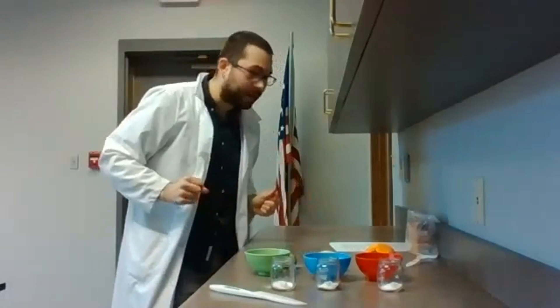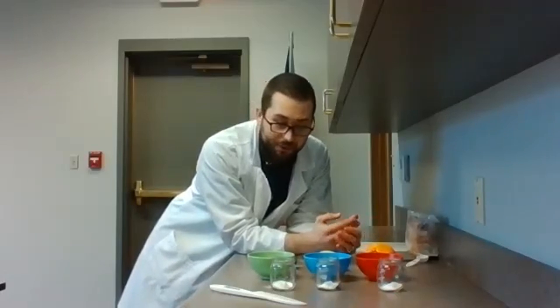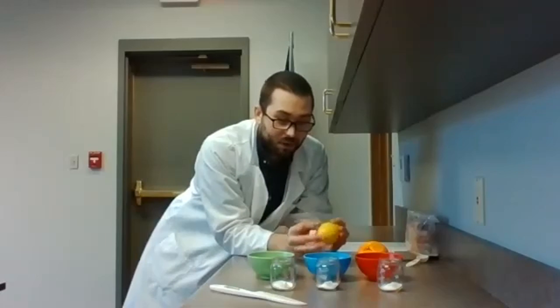Now we've got this all set up. We are testing the acidity of these different citrus fruits with the baking soda. One way you could test the acidity is by tasting them, but I think this is going to be a lot more sciency and fun way to do it. The acidity has to do with the pH, and even more simply, if something's acidic, it's going to taste sour. So you might already be thinking about which one of these is going to seem more acidic than the others — you've probably got your hypothesis ready.